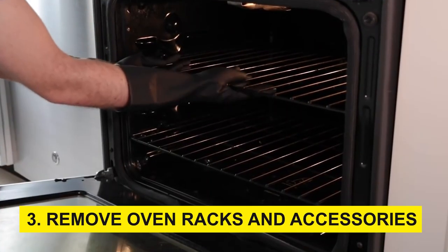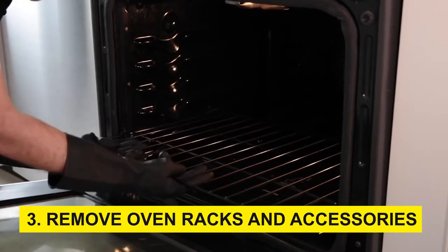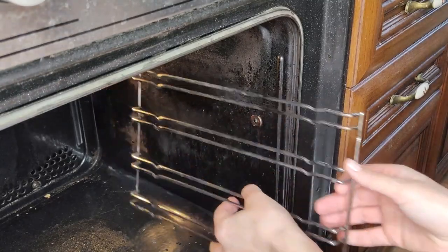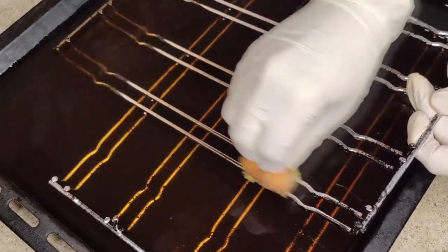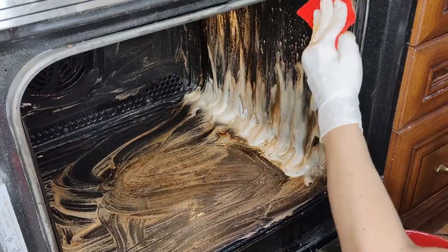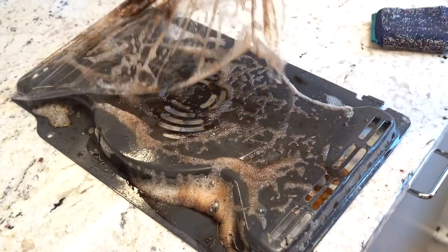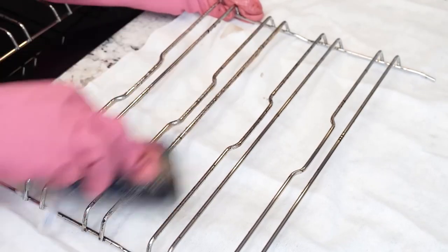Step 3: Remove oven racks and accessories. Start by taking out the oven racks, baking trays, and any other removable accessories. Soak them in warm, soapy water while you work on the oven's interior. This soaking will help loosen stubborn food residues and grease, making them easier to clean later.